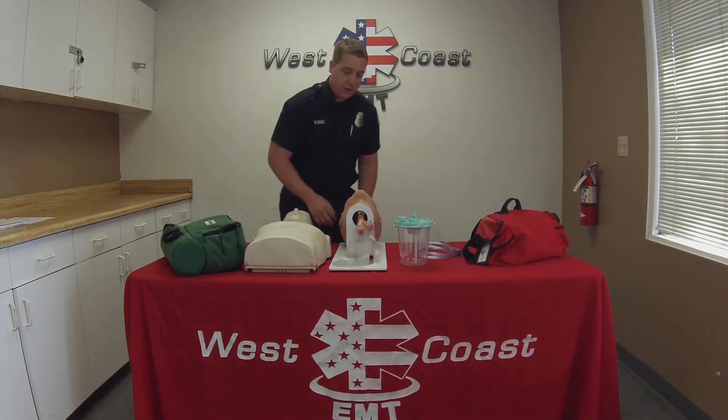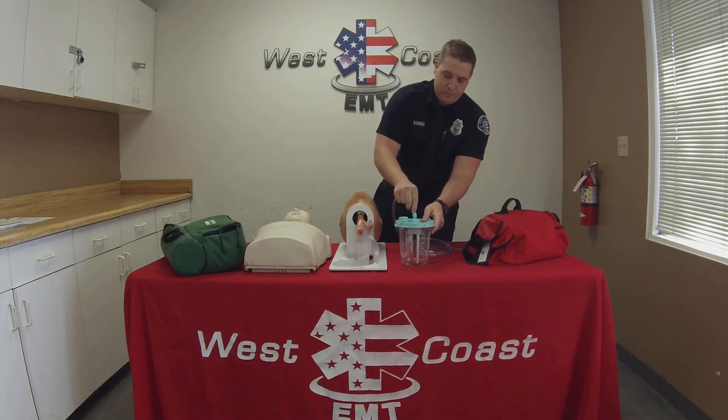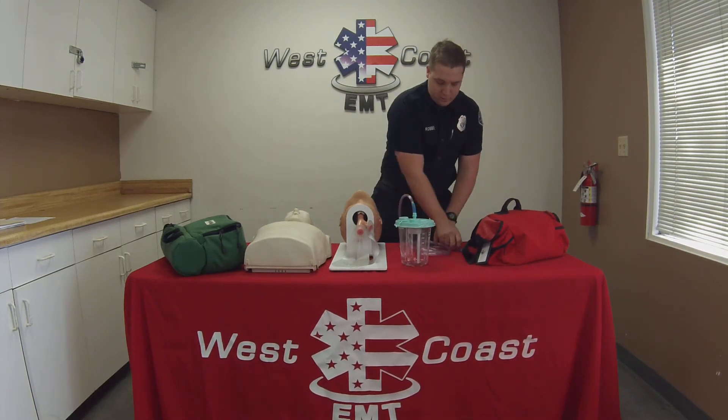I'm going to go ahead and check my patient's airway. I'm going to use the head tilt chin lift or the jaw thrust maneuver, whatever the situation calls for. Do I see anything or hear anything? The mouth is full of secretions and vomitus.